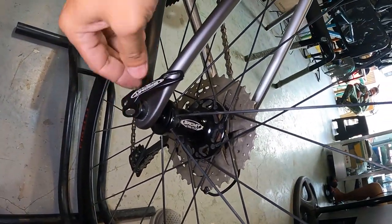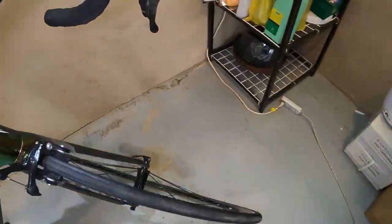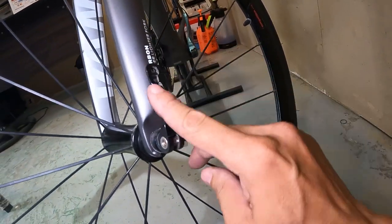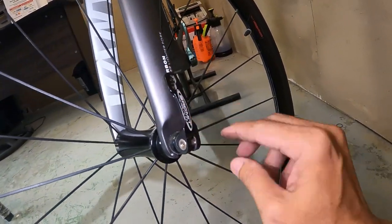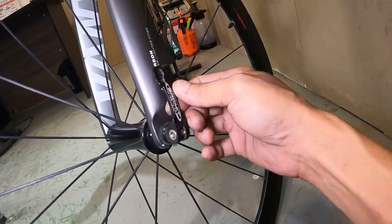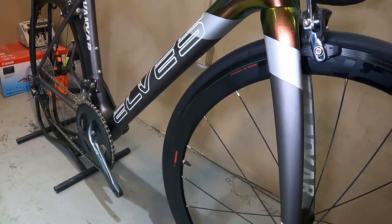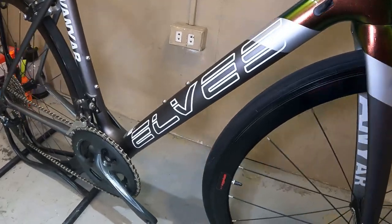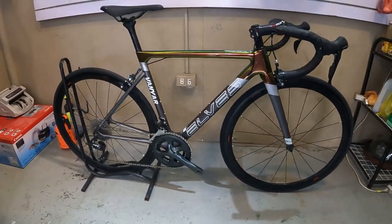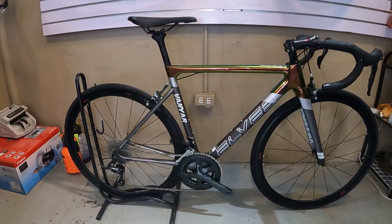Tingnan natin yung quick release nya — Sagmate Ultralight. Bibihira akong nakakakita guys ng road bike na true axle. Kasi kung mangangarera ka, ito yung skewer. Nakakita ako ng road bike guys naka-true axle — siguro hihirap baklasin nun pag nangangarera ka. Kasi pag nangangarera ka, kailangan mabilis ka makapagpalit ng gulong. So palagay ko wala na akong nakakalimutan dito guys — ang ganda talaga nito.